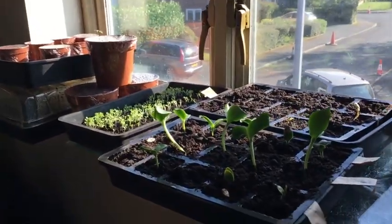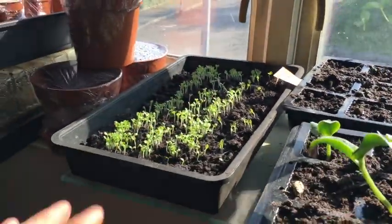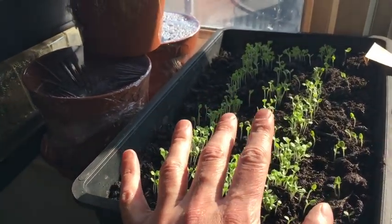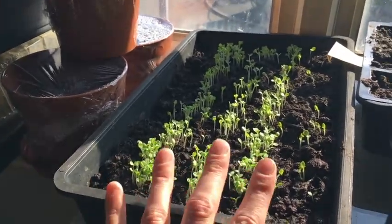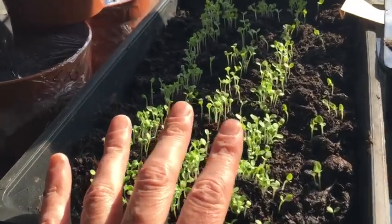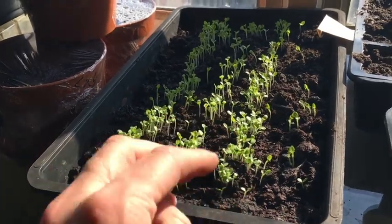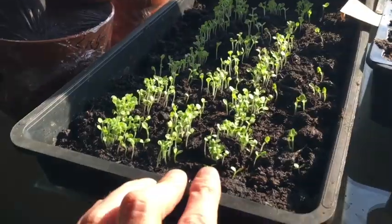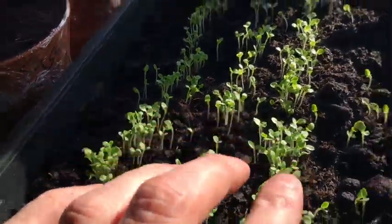Here we are in seedling corner — there are some exciting things going on. I've taken the covers off just so you can see what's happening. This is lettuce that I sowed three days ago; it took less than 48 hours to come up. I had it in the heated propagator, which I'll show you in a second. I'll need to prick these out into individual pots and grow them on. You're supposed to use vermiculite, grit, or sand in the compost with lettuce as it doesn't like wet roots, but I didn't have any and it seems to have worked anyway.